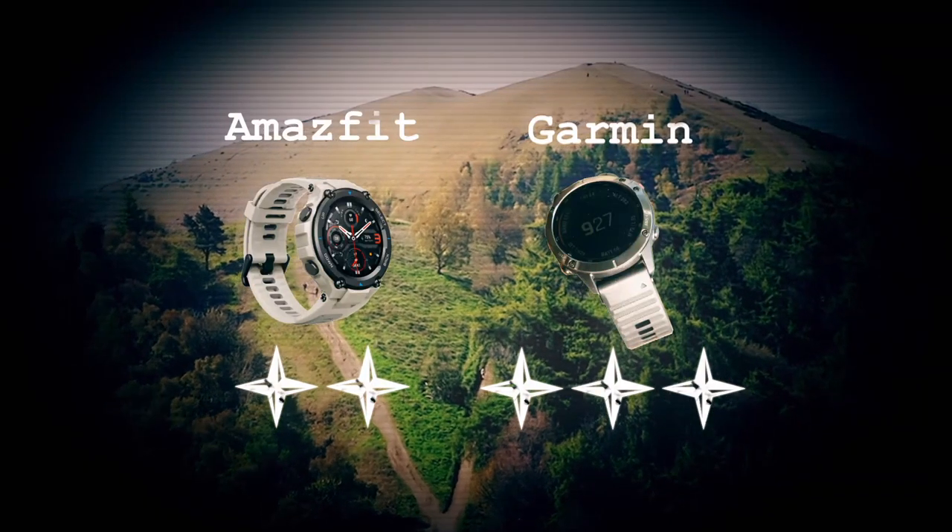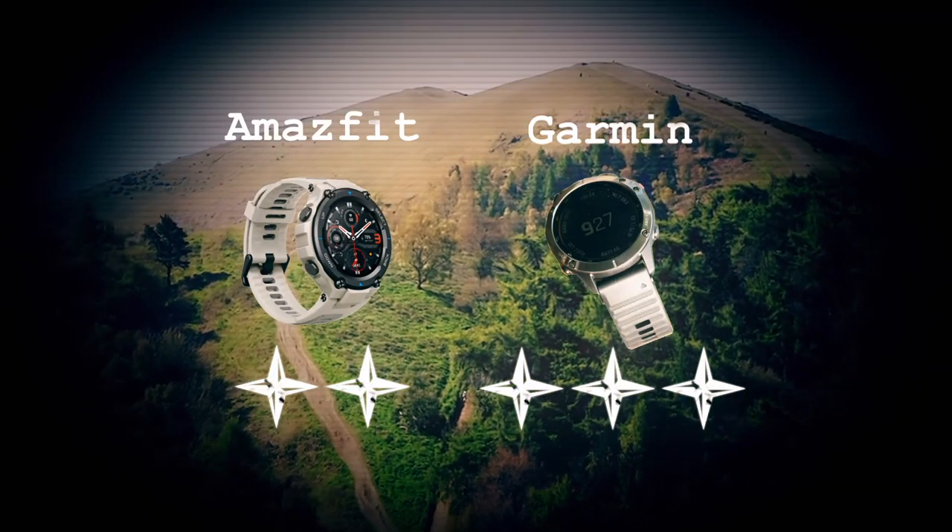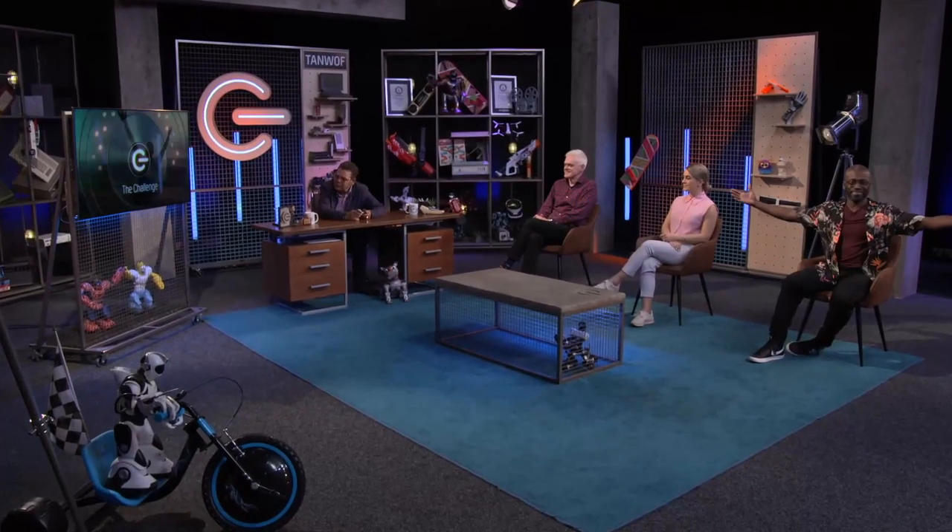The Garmin wins three of the challenges, making it king of the hill. But at four times the price, that's expected. The Amazfit is an amazing watch at just over 100 quid and it kept up nearly all the way. At that price point, wearing it all day, you'd expect a catch - and honestly, there wasn't one.